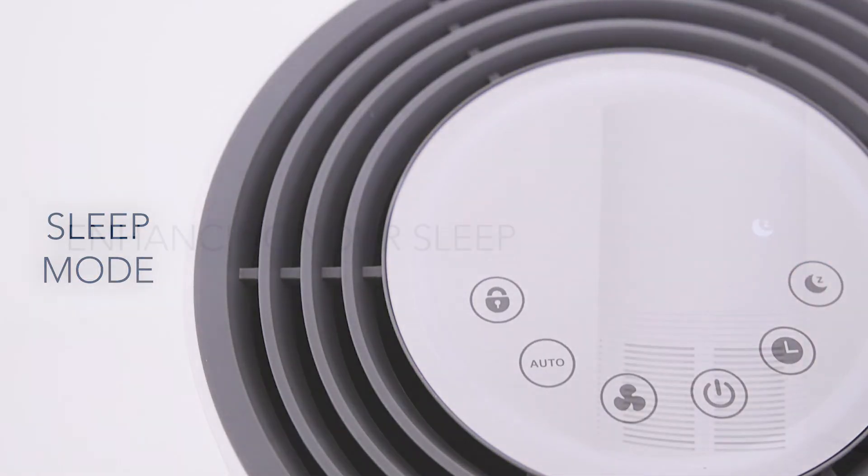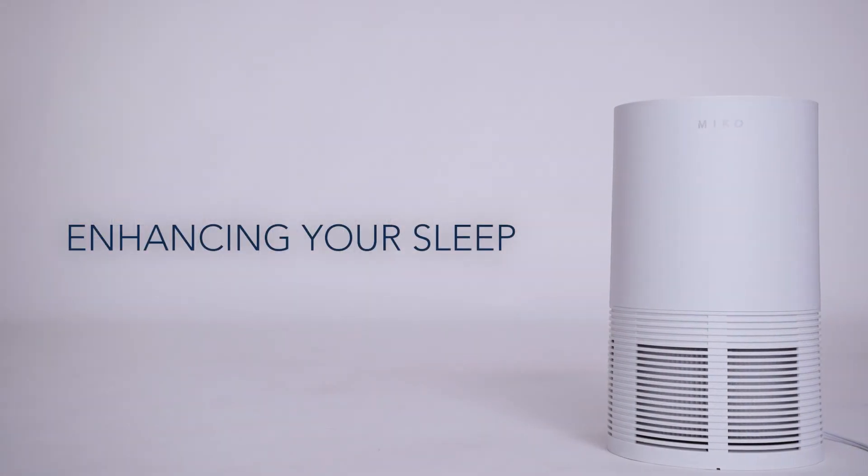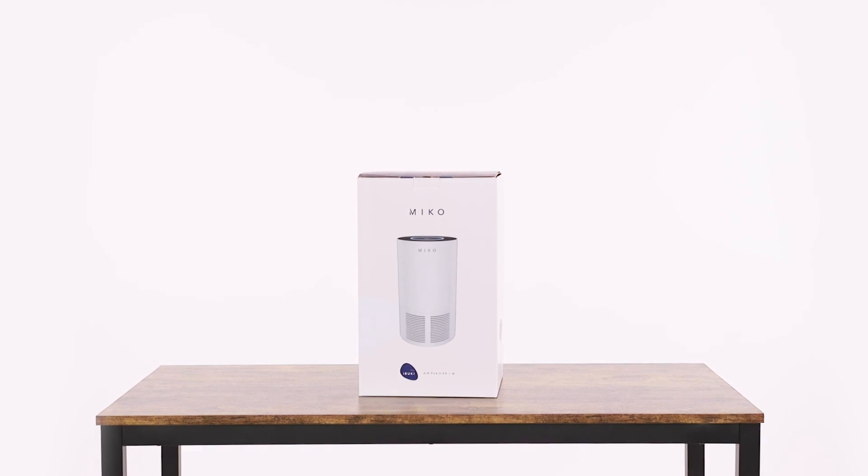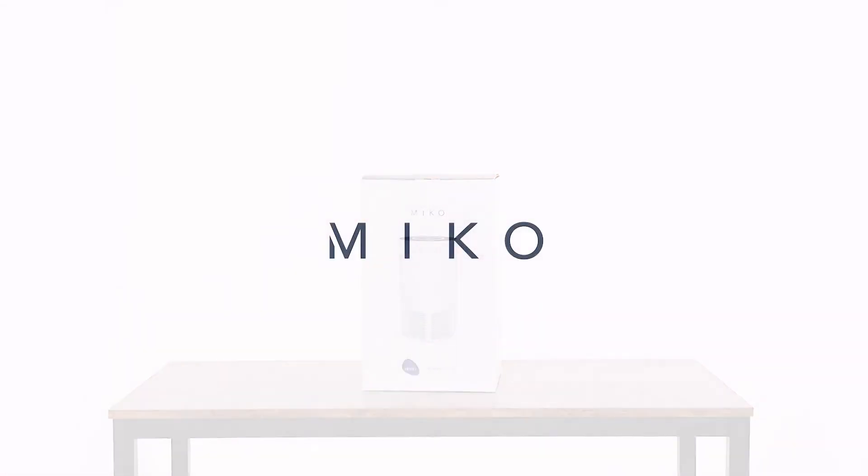Sleep Mode turns off the display and brings Ibuki down to silent operation. Child Lock prevents pets and children from pressing any buttons. Purify your air. Purify your life. Miko.